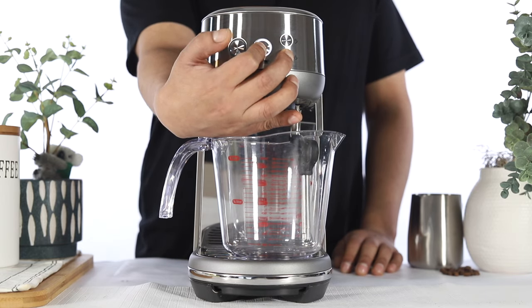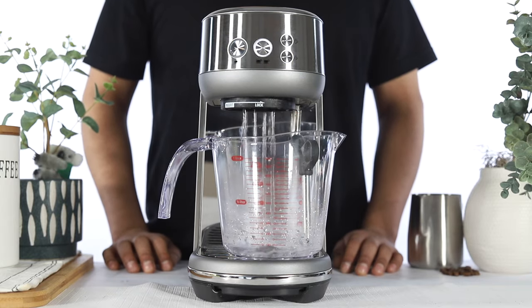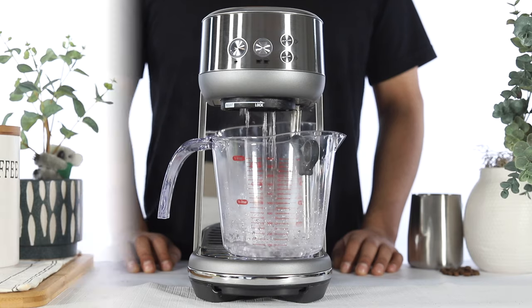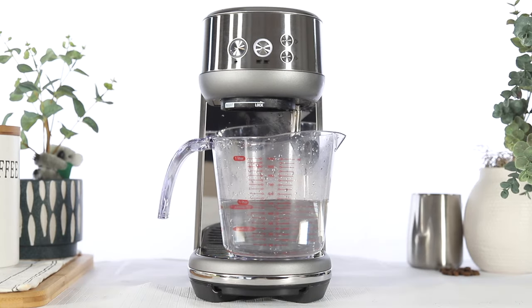Water will begin to flow intermittently from both the group head and the steam wand. Allow approximately 3-4 minutes for the first portion of the cycle to complete. Do not stop or interrupt the cycle as you may need to restart the process.